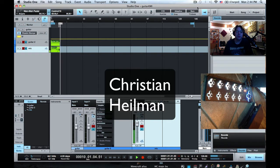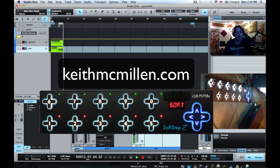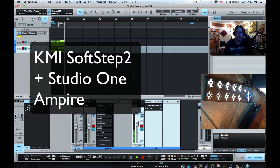Hi, my name is Christian, and I'm a product specialist for Keith McMillan Instruments. In this video I'm going to show you how to use the latest SoftStep 2 foot controller with PreSonus Studio One, and specifically the guitar emulation software called Ampire.